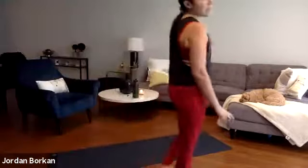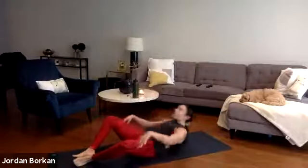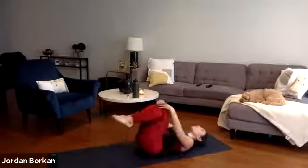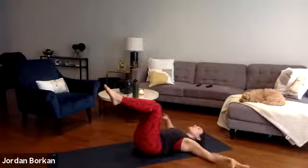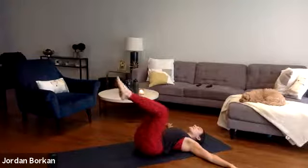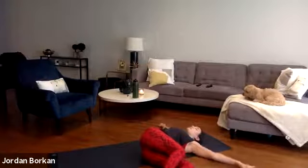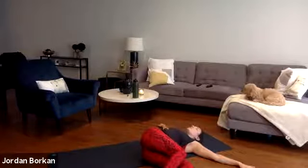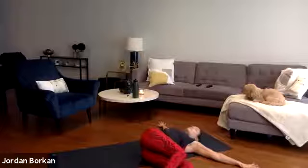Continue breathing deeply — deep inhales and deep exhales. Release your hands to the outside of your thighs, bring your knees in to touch, and pull them into your chest for a small ball pose. Just breathe here. Gently bring your knees to tabletop, extend your arms out wide. Inhale, then exhale into an easy twist to the left — bring your knees over to your left side. Option here to gaze over your right shoulder or keep your head neutral.